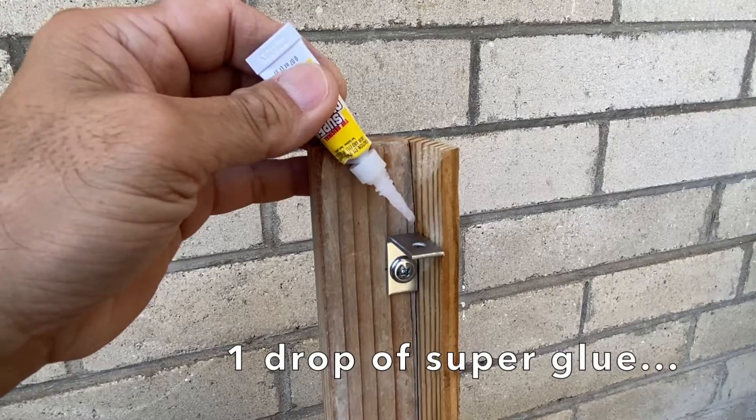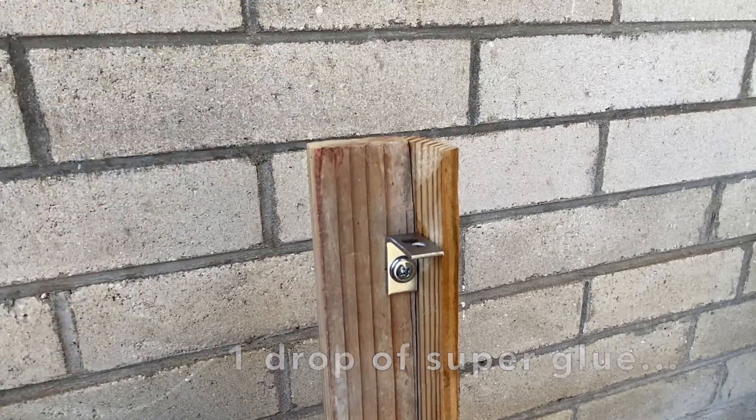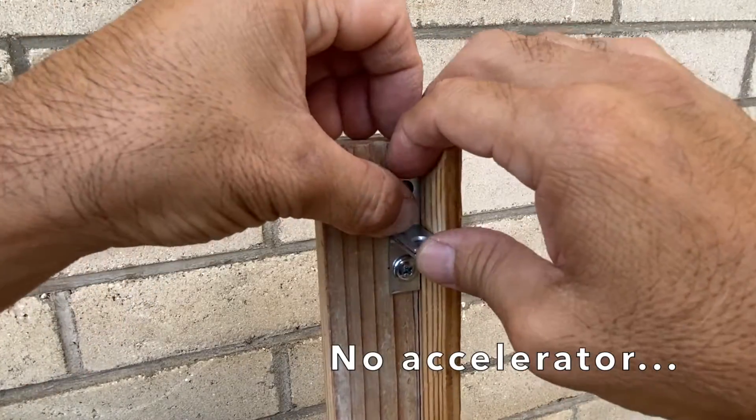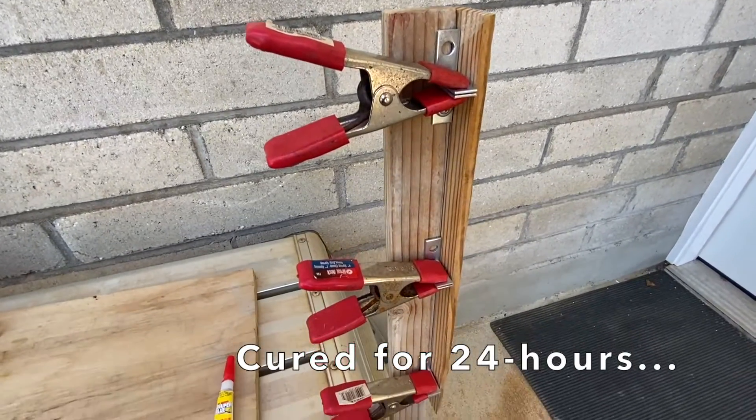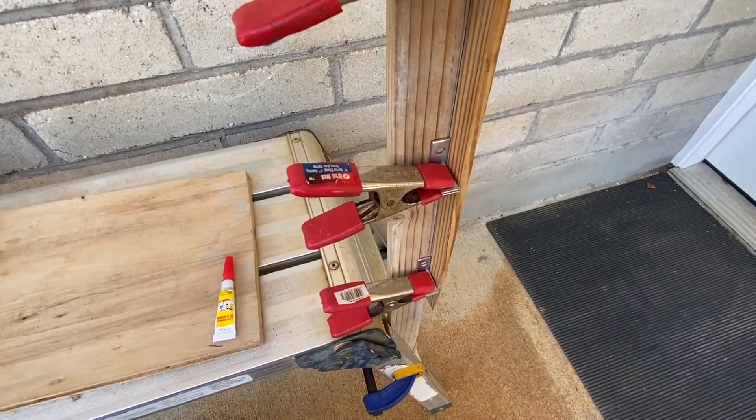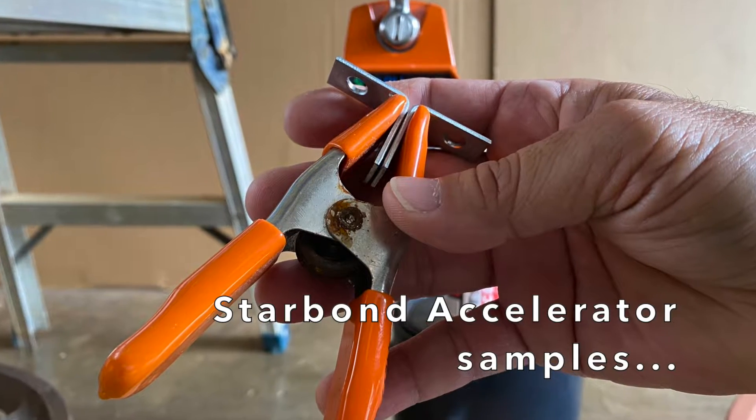A single drop of super glue placed on a metal corner bracket and clamped together with another metal corner bracket. Three samples were made and allowed to cure for 24 hours. First up were the samples accelerated with Star Bond accelerator.